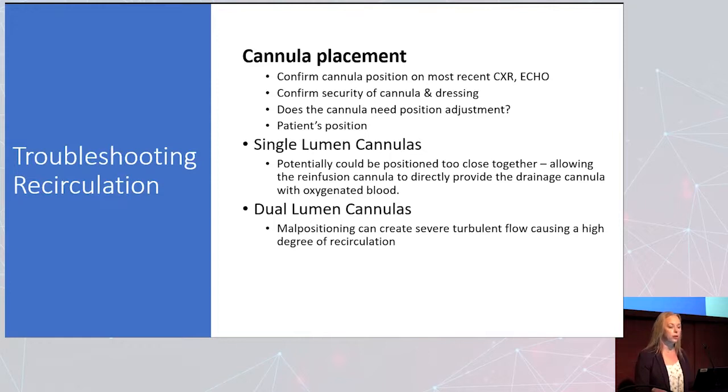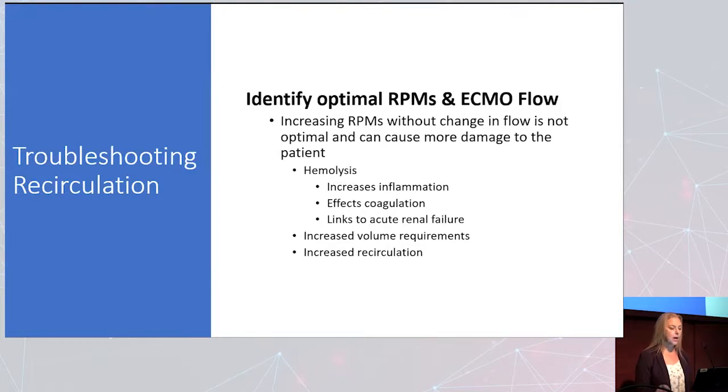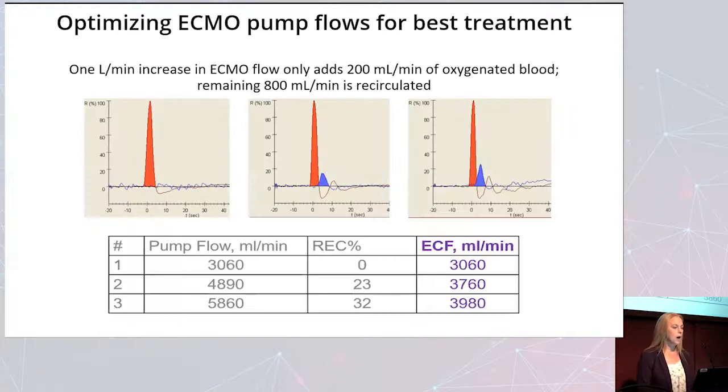Check patient positioning frequently. Single lumen cannulas could be positioned too close together; dual lumen cannulas may just need repositioning. Identify your optimal RPMs and ECMO flow — remember, increasing RPMs without change in flow is not optimal and actually causes problems. You can have hemolysis leading to increased inflammation, effects on coagulation, links to acute renal failure, increased volume requirements, and increased recirculation. Keep in mind that one liter per minute increased ECMO flow only adds about 200 milliliters of oxygenated blood, with the remaining 800 milliliters being recirculated.